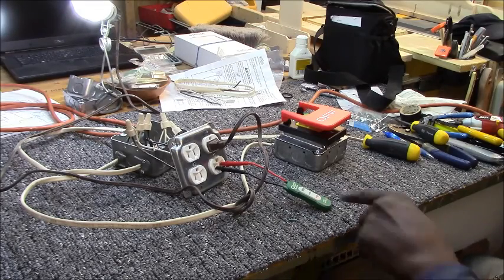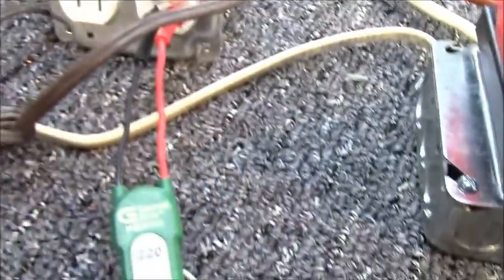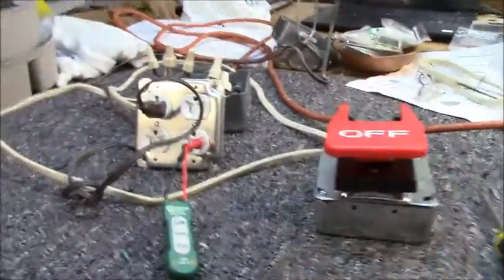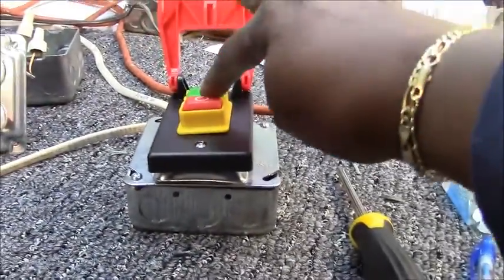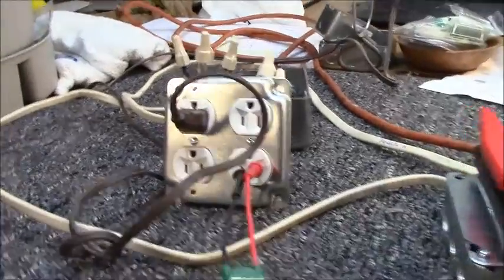So far so good. I have 110 volts coming in here, and I have the switch over there with the light functioning off of the right-hand outlets. Now I'm going to unplug it and test the on/off switch. That works. That works. Everything looks like it's working correctly.